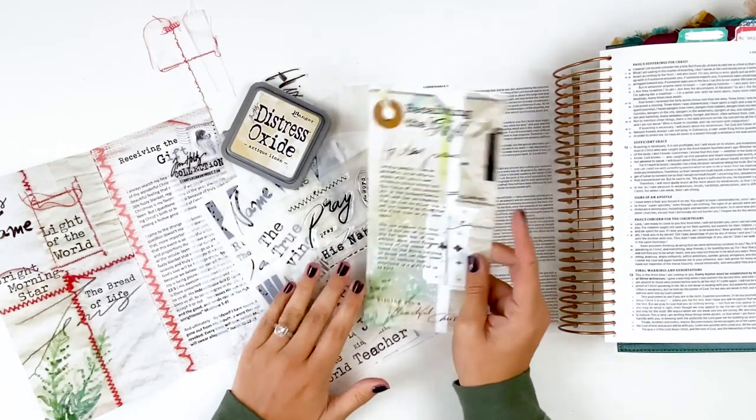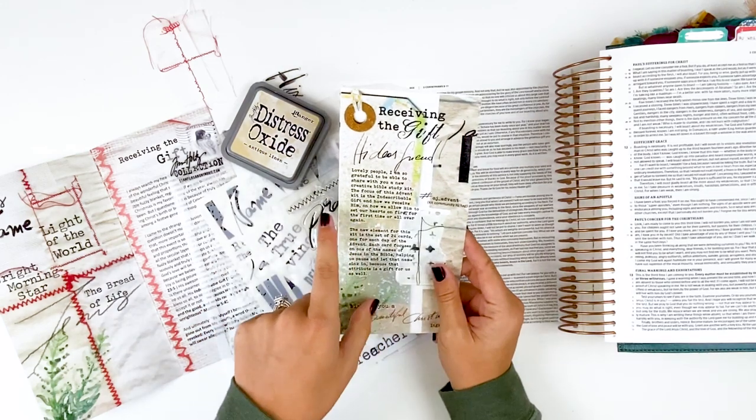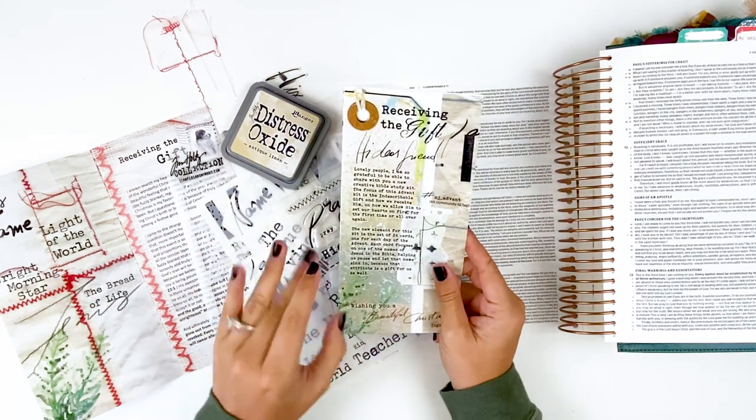Hello everyone, it's Lindsay and today I'm going to be Bible journaling using the Receiving the Gift devotional kit from Open Journey.